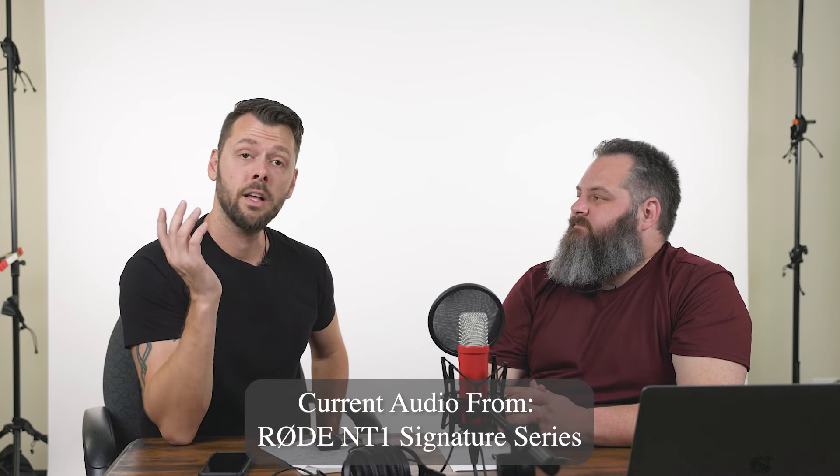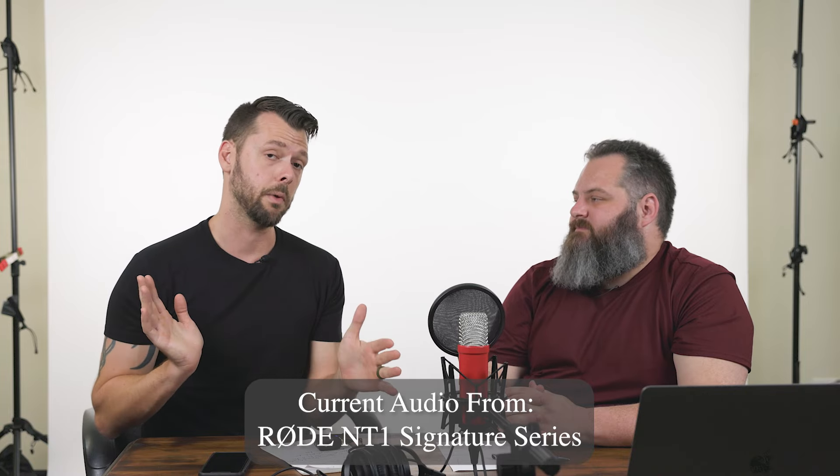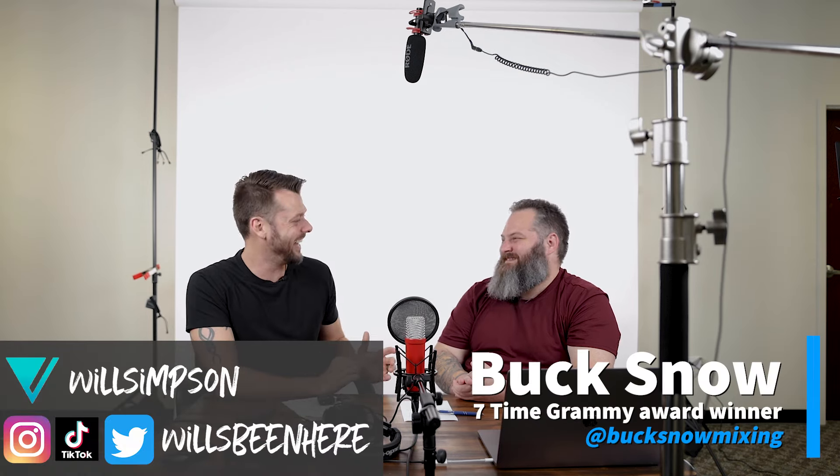That pretty much covers the basics of audio. The one thing we're not going to cover is effects or editing you do to the audio afterwards — just because this video is already long enough, so maybe we'll do a follow-up video. If you have any questions on audio, comment below; if they're too technical for me I'll ask Buck and get the answer. Hit the like button, subscribe if you haven't already. Thanks for coming out, Buck — it was great to have you educate me on all this stuff. I'm going to link all of these products in the description, and I'll see you next week.